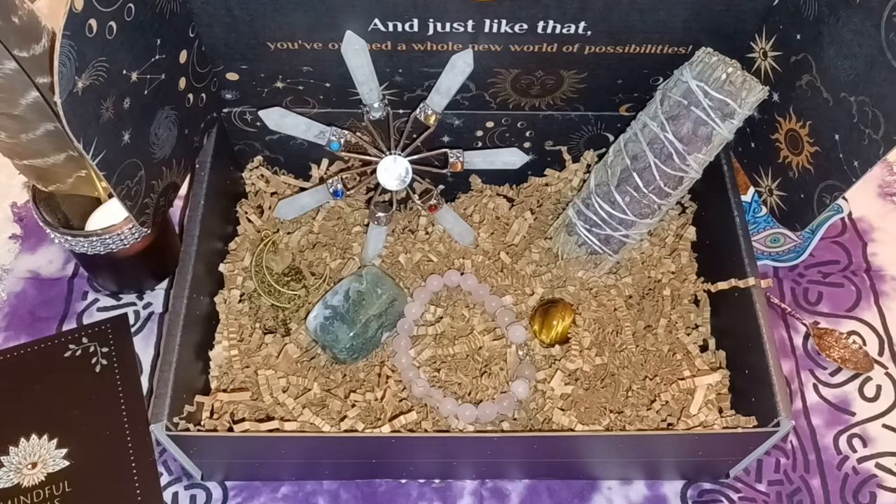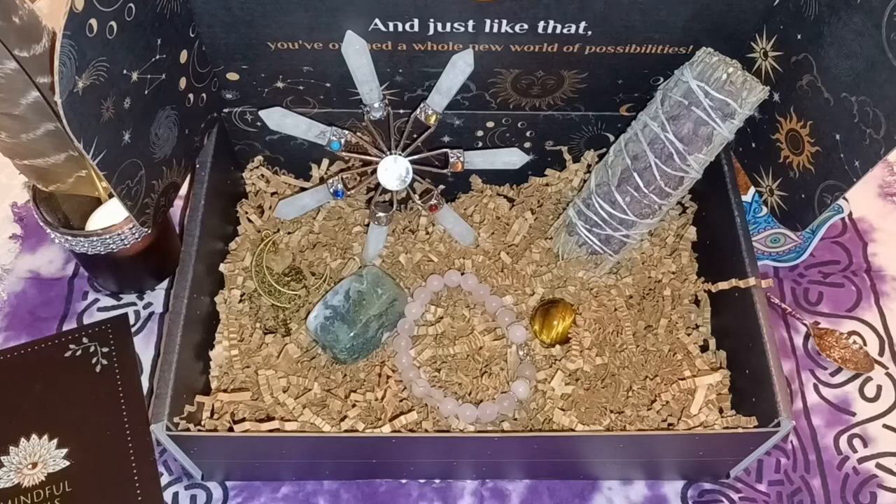Okay, back to the products. Next is the clear quartz energy generator. Having an energy generator crystal in your space helps clear out negative energies, giving you peace of mind during daily life. These generators raise the energy from the earth to the sky and bring universal light and knowledge into your space. It's a great tool for meditation, healing, and general support, and can also be used to charge other crystals. Clear quartz is a master healer crystal and amplifies the energy of nearby crystals.